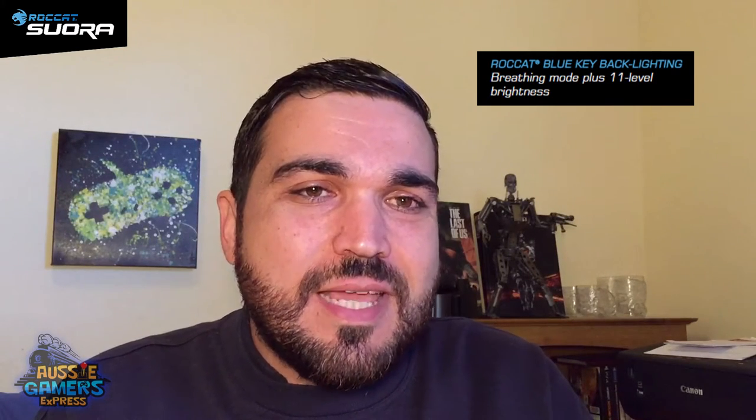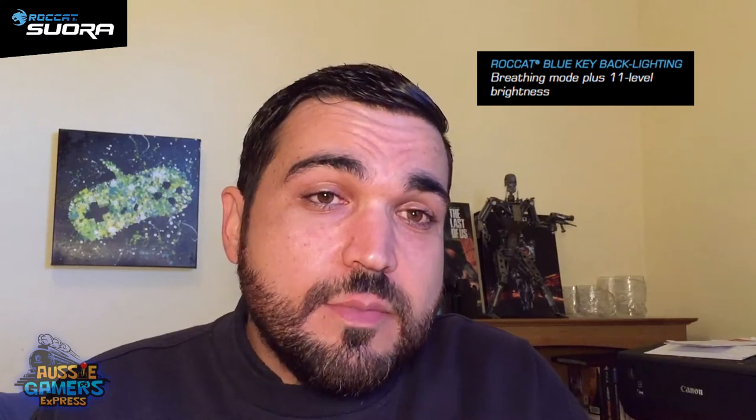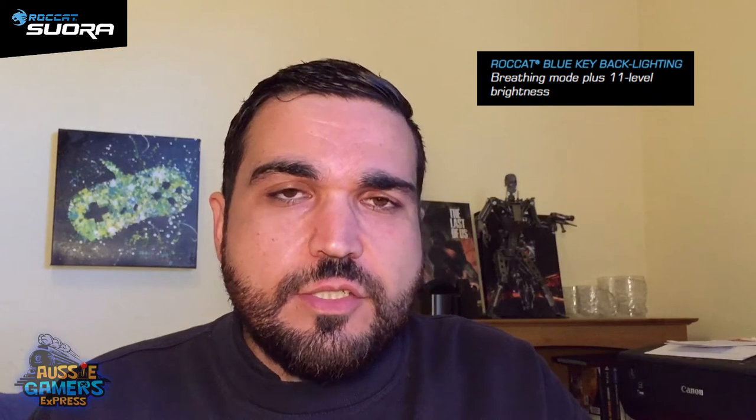The blue backlighting is really handy if you're working in low light — you can still see where all the keys are, and it's nice and clear. It's got 11 stages of brightness. On full brightness I found it a little distracting when looking at the screen, so I dimmed it down a bit without turning it off completely because it does look beautiful. You can also set it to breathe, where it slowly dims to off and then comes back to full brightness. I turned that off as I found it a bit distracting, but it looks nice for displays — maybe something you'd set when away from your computer.